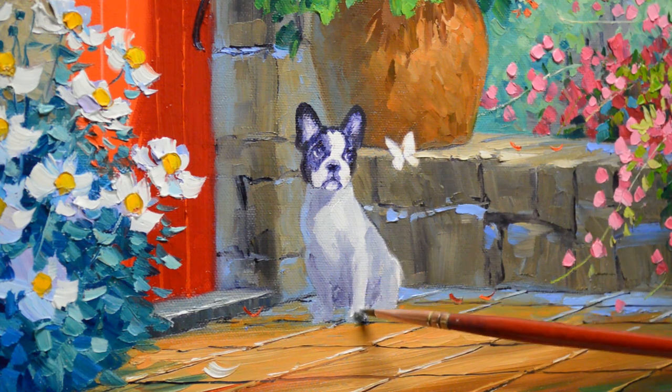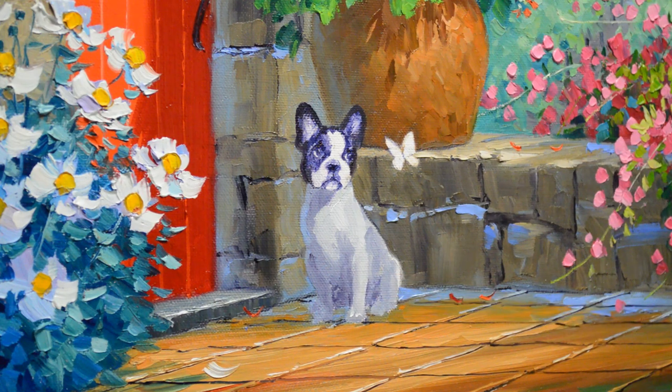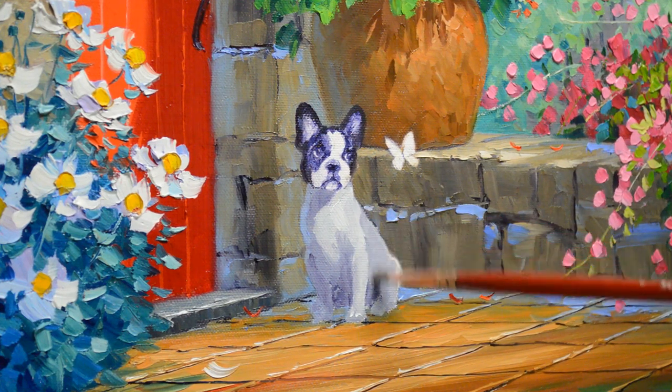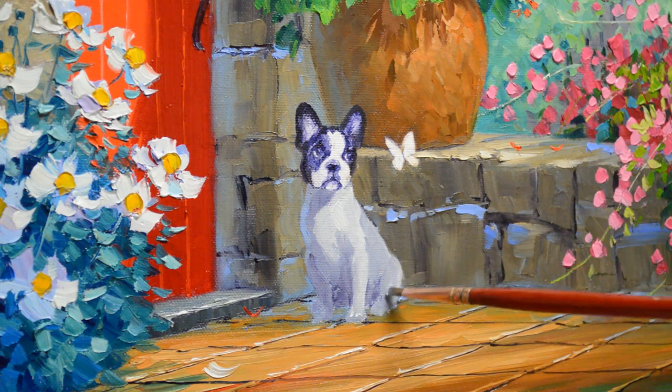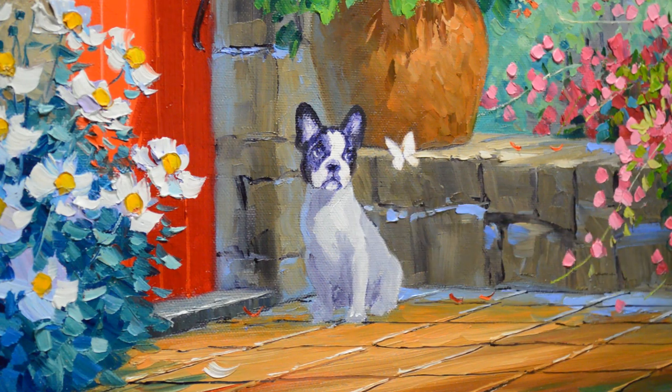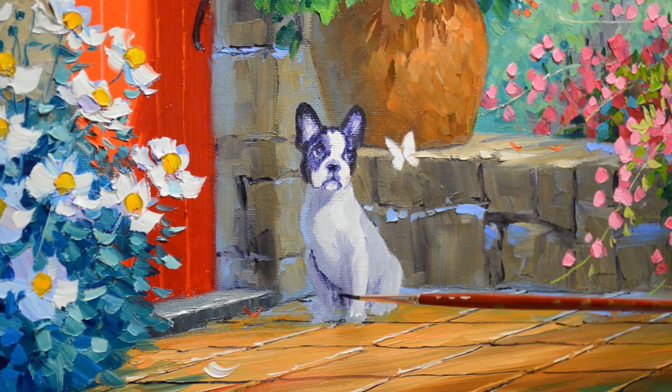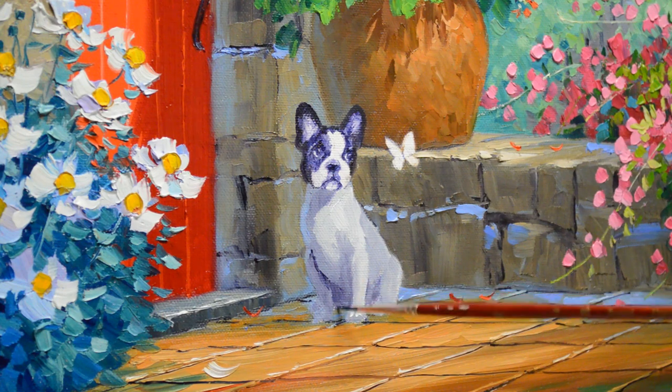Now her front leg does catch the light. I still need to do a lot of detail but I'm just blocking in at this point. Bringing some darkness in here back to her back leg.